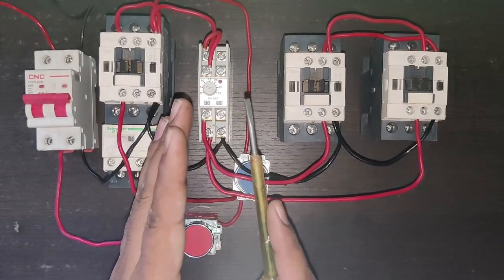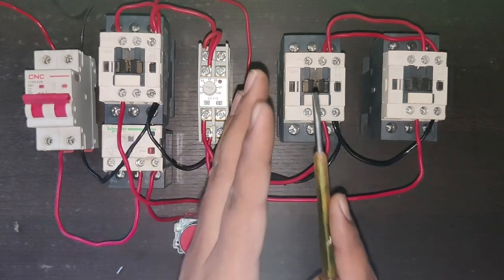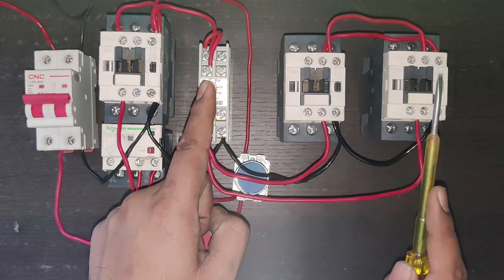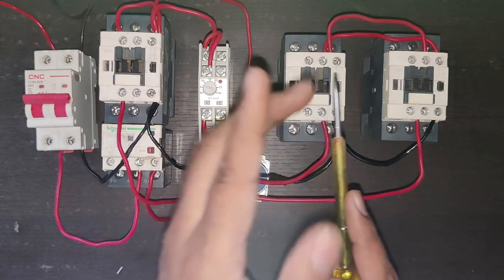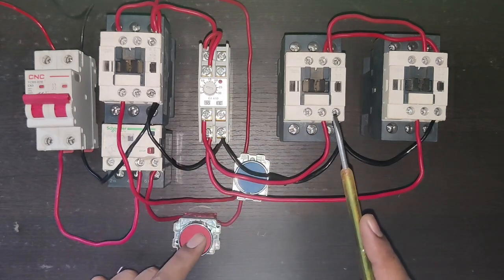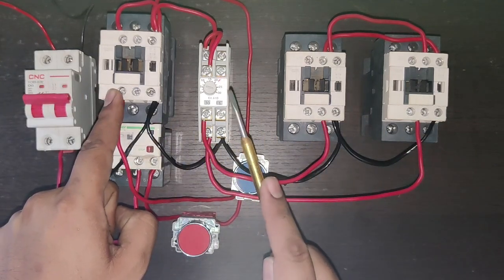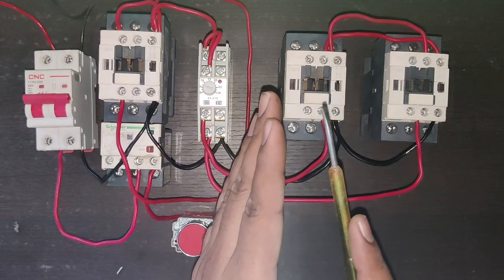In this video we are going to learn star-delta starter control wiring and working practically. When you press the start push button, the star contactor and main contactor pick up. When the timer timing is complete, the star contactor will stop and the delta contactor picks up, while the main contactor runs continuously. For stopping the starter, press the stop push button.